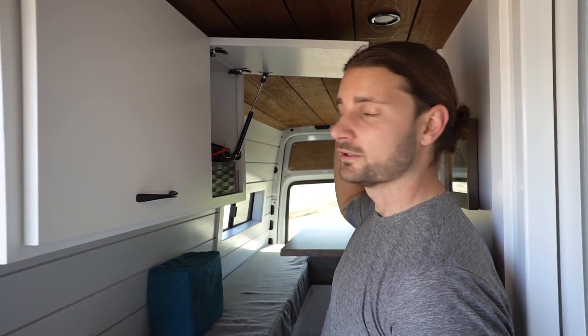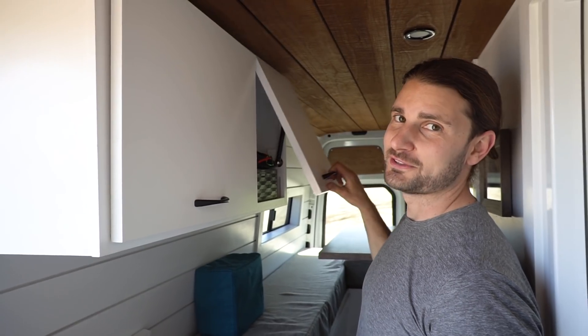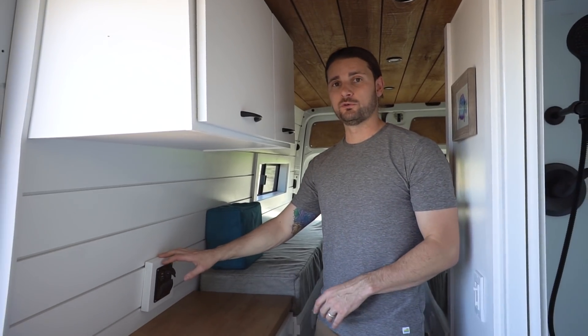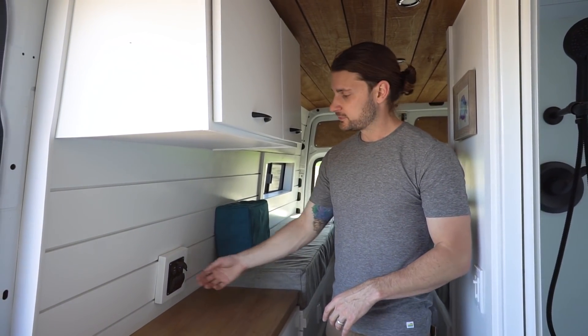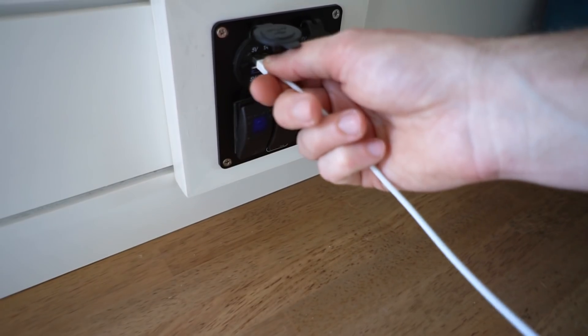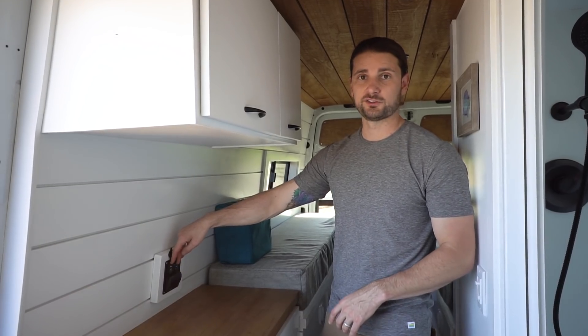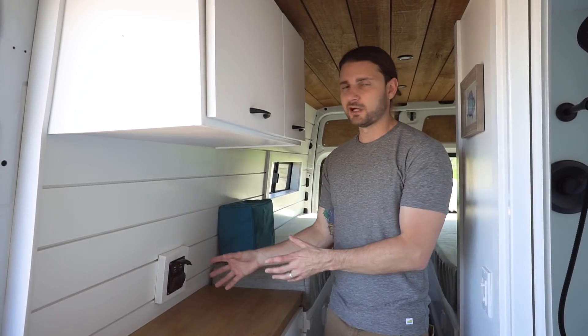He does have a little bit of storage up here in this upper cabinet — all the storage space you need in your van. On this countertop, which we call his dresser, we also installed a 12-volt three-gang switch. He's got two different USB outlets right here, so actually four USB outlets that are all connected to his 12-volt system.